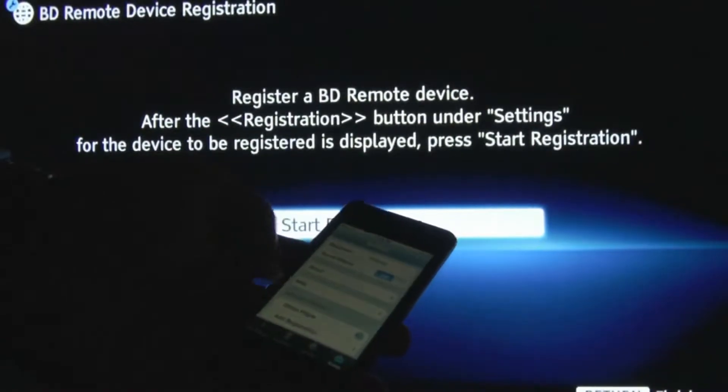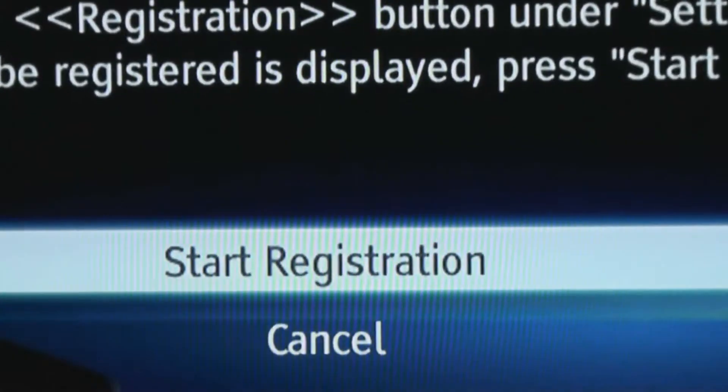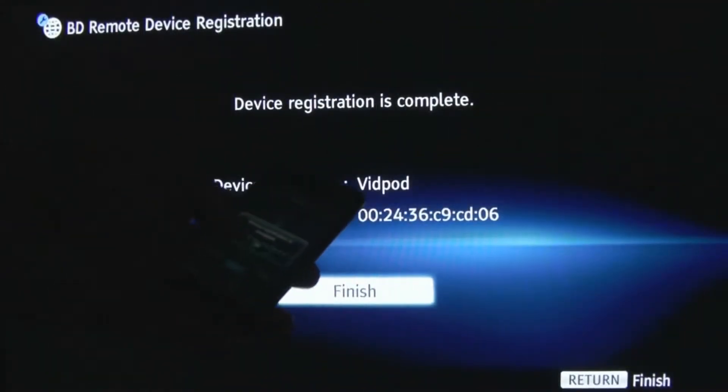All I have to do is add registration, and I start it on the TV, hit start registration, and it's complete.